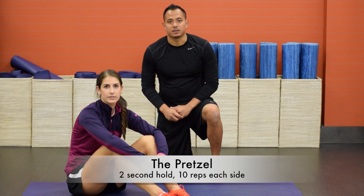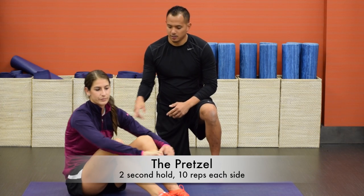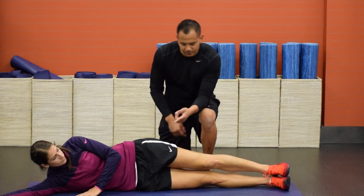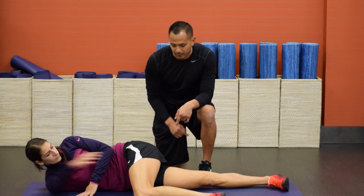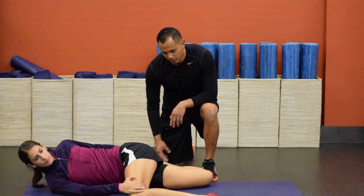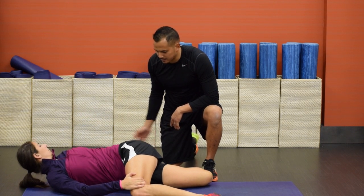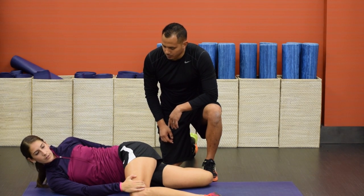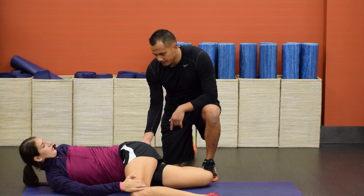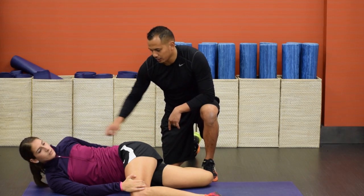This next stretch is called the pretzel. In addition to being another great stretch for lower body mobility, it also focuses on shoulder mobility. Lie down on your right side. From here, bend that left knee to 90 degrees and hold that down with your right hand. The bottom leg is going to bend back. You're going to take a deep breath in, exhale, rotate all the way over, hold for two seconds and then back in. Here what we're doing is stretching the quad and the hip flexor — if you wanted more quad, you can pull back on this leg a little bit more. We're getting great mobility in the T-spine as well and shoulder mobility.